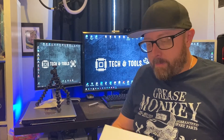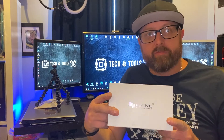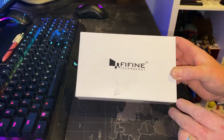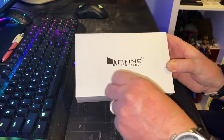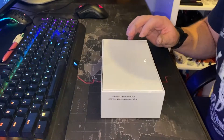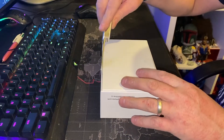Hey guys, it's Michael here from Tekken Tools, and today I'm going to be having an unboxing and look at a new Fifine condenser microphone. So let's get into it. There's a little bit of damage from shipping but no big deal — what's inside should be fine, so let's have a look.